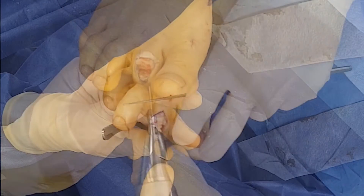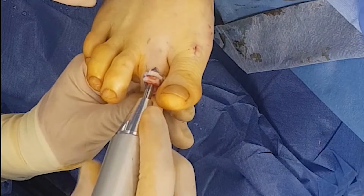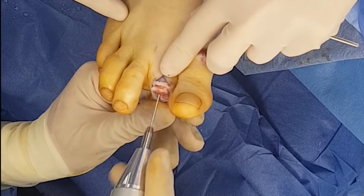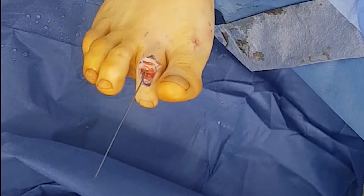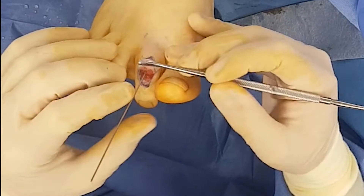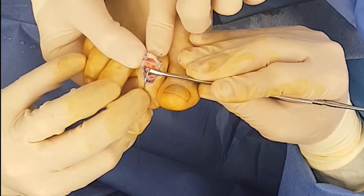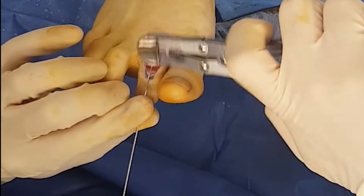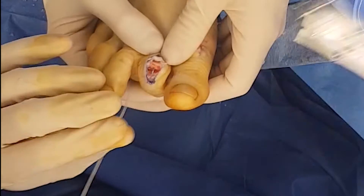There are a number of ways to fixate a fusion site. What we're going to use is a 1.4mm smooth K-wire, and that's going to be placed in situ, which means it won't be exposed. A lot of surgeons will use the K-wire percutaneously and pull that out after six weeks. In this case, we're going to keep it internal so we don't have to pull the wire out, meaning the patient will be able to ambulate in a normal shoe a lot sooner, as the wire doesn't need to be poking out the end of the toe.